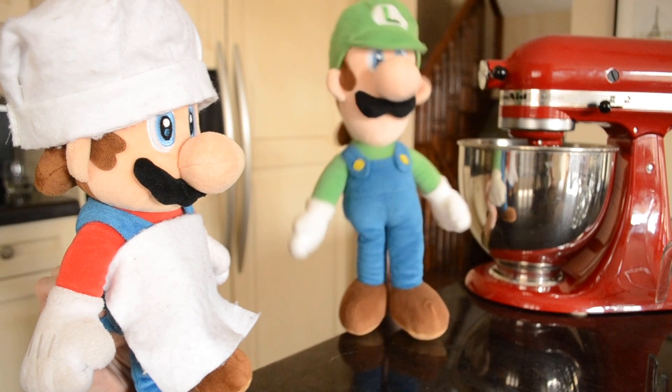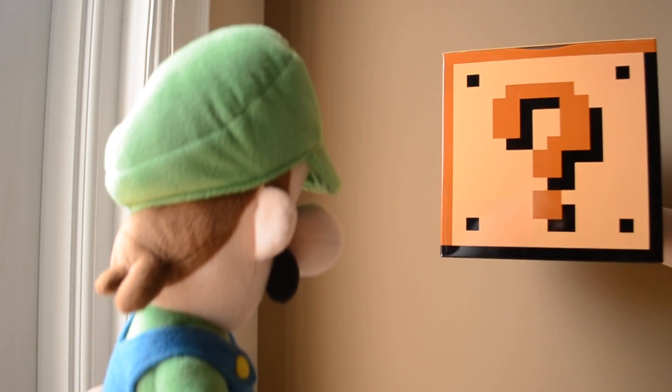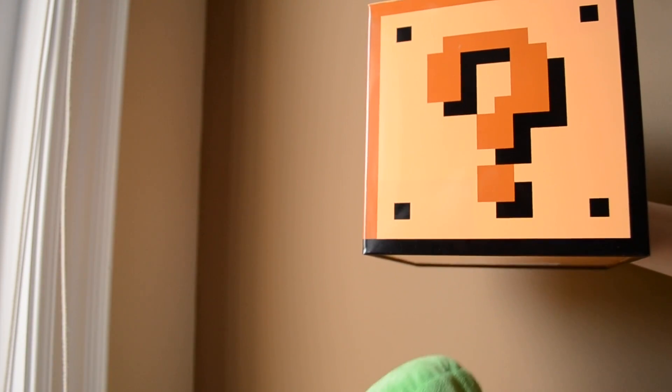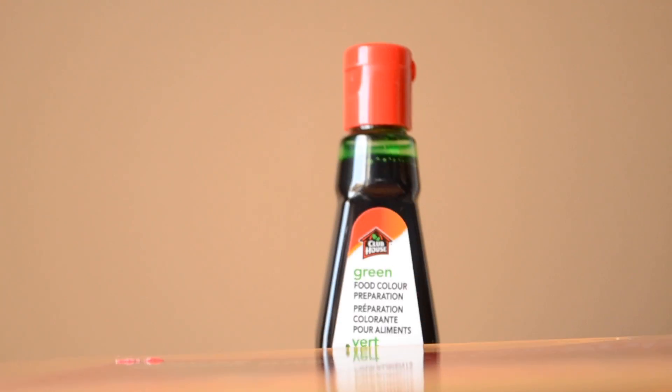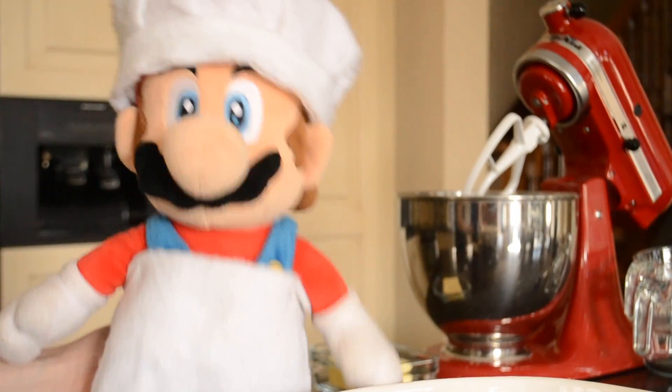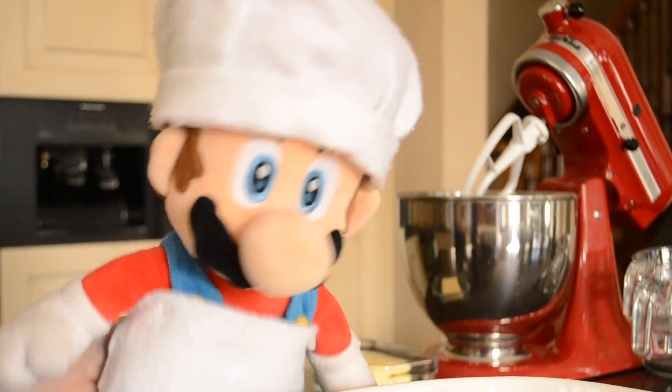Oh Mario, you forgot the special ingredient. Alrighty, first we are going to get started with our dry ingredients. Let's-a get started.